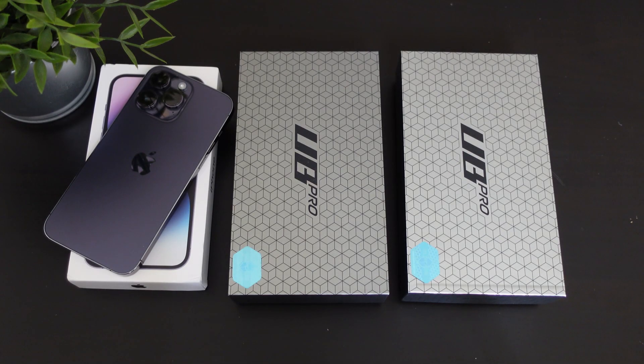Hey, what's going on everybody, this is Alan Anthony from Phone Tech at Work, and today we're going to take a look at a case for your iPhone 14 Pro Max. It comes to us from Supcase — this is the Unicorn Beetle Pro for your iPhone 14 Pro Max, so let's start the video and show you what I'm talking about.